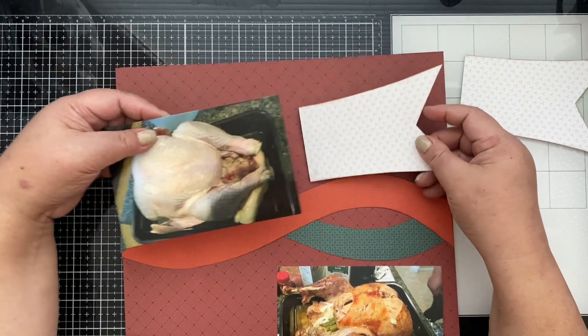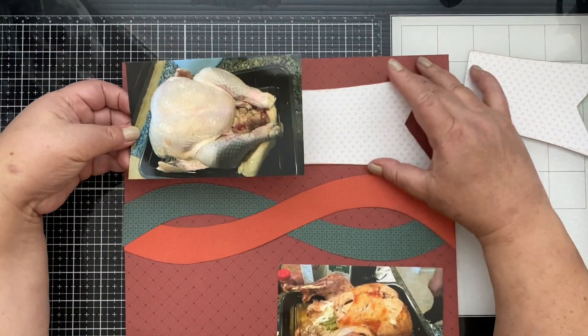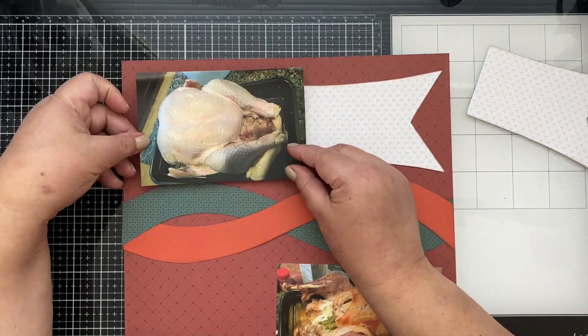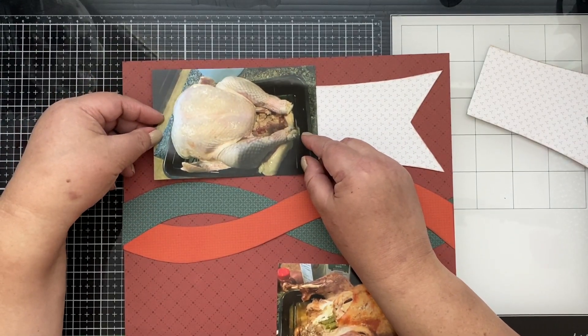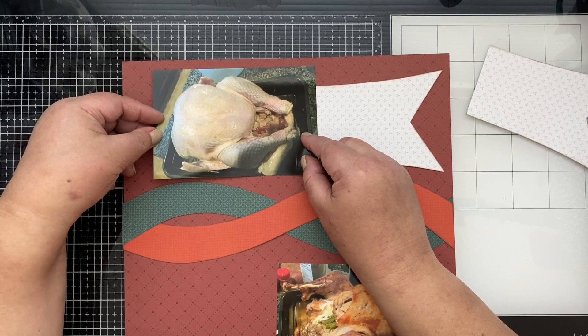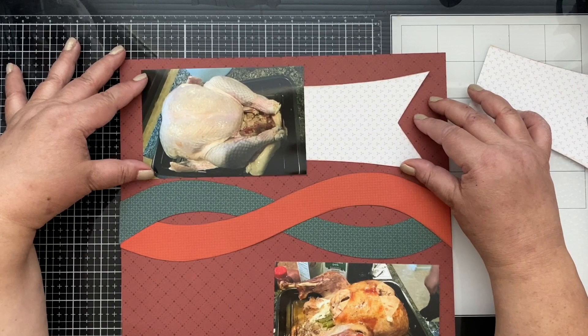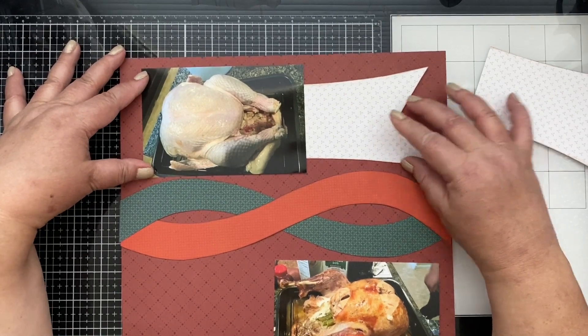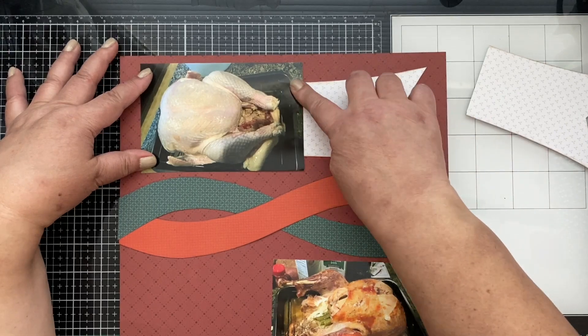This is such a very easy layout. I didn't want to take too much time on it because I have Thanksgiving food to shop for. This is the Saturday before Thanksgiving, so I'm a little bit in a hurry to finish this layout.